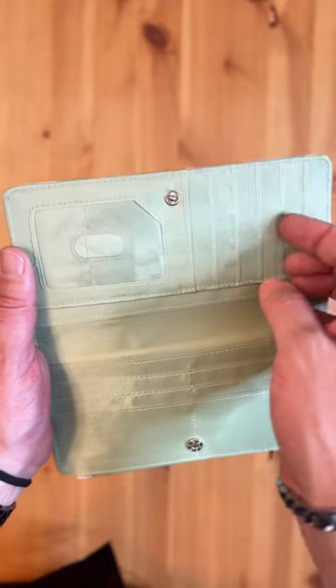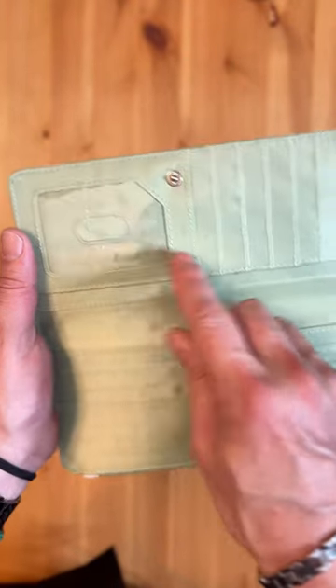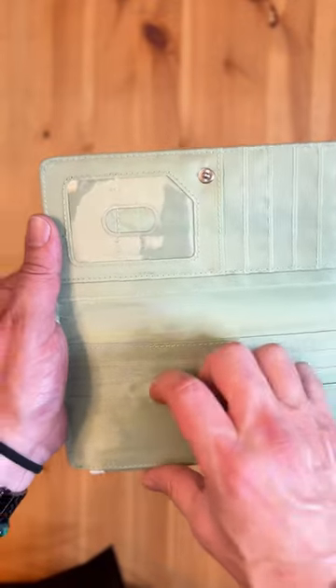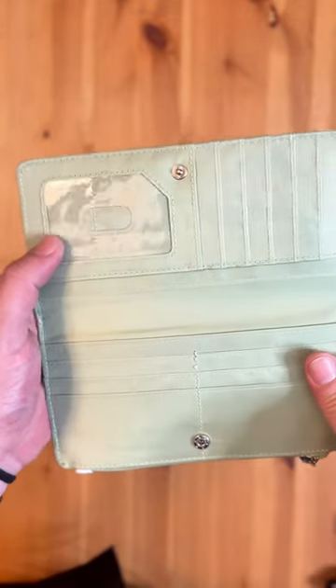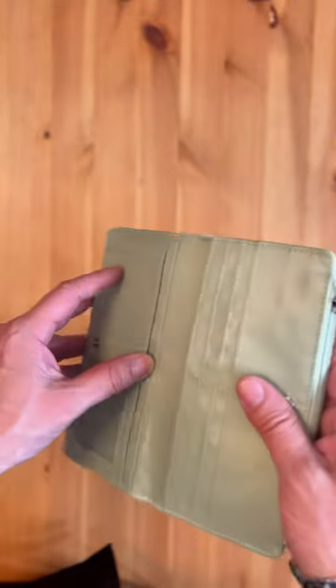You've got a lot of slots for cards — one, two, three, four, five, six, and that's the windowed one — seven, eight, nine, ten, eleven, twelve. So you've got spots for a dozen cards, and it looks like one, two, three large areas for money or whatever you want to put in there.